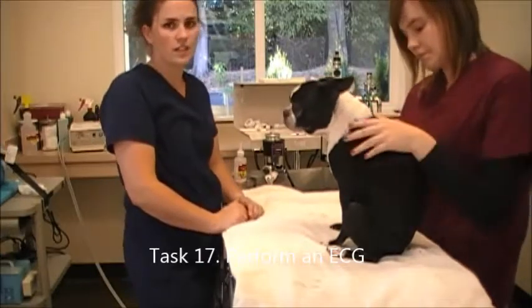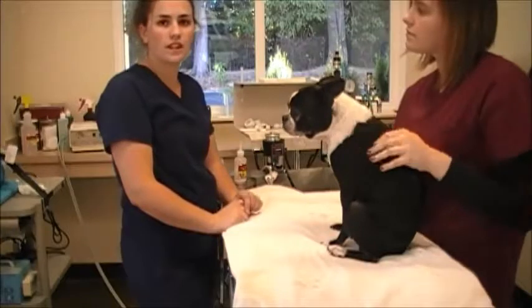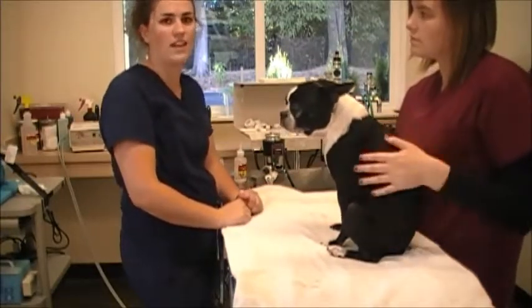I'm performing an EKG or an ECG, which is an electrocardiograph. We're going to use clips that can clamp on the arms and legs, and this is going to measure the electrical activity in the heart.